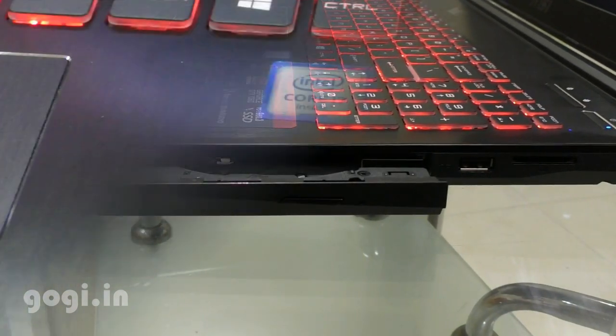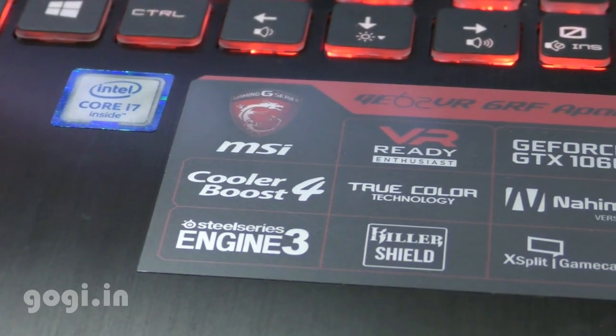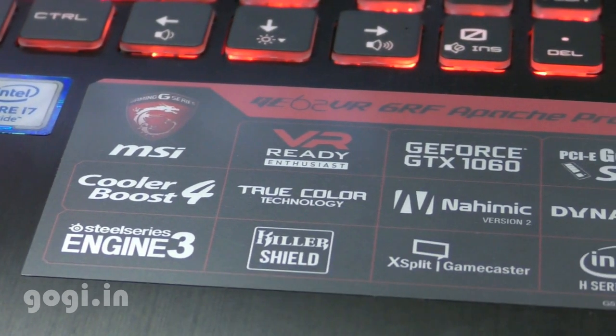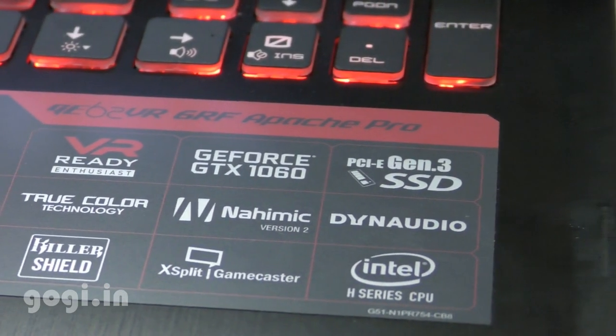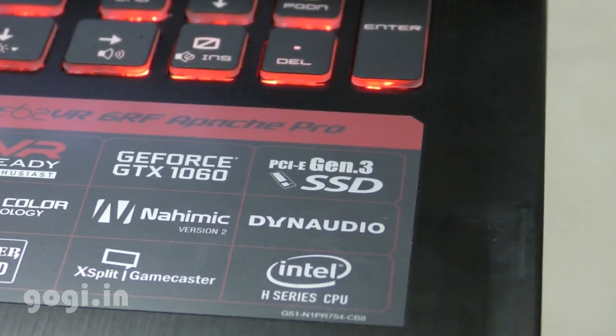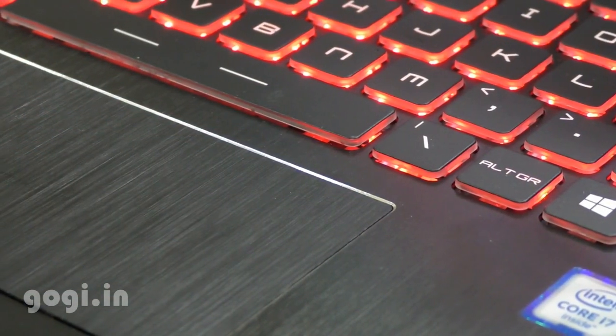This laptop is power-packed and loaded with features like Cooler Boost 4. It is VR ready and supports True Color. It uses the GeForce GTX 1060 GPU. Nahimic version 2.0 comes pre-loaded and high-end audio is supported.